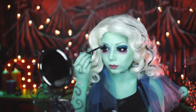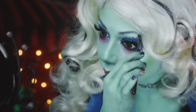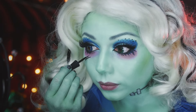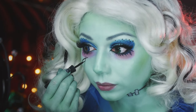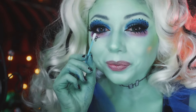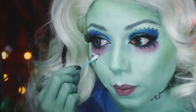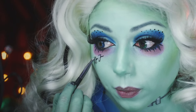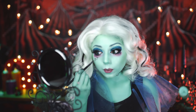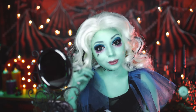Then, using some gray shadow and an angled brush, I'm going to fill in and define my brows. Once again, taking that black liner, I'm going to draw a curved line and begin to create my stitches — sketching two slender rectangles and wiping away the center with a Q-tip. Then filling them in with a metallic silver shadow from my Urban Decay palette. Don't worry if you mess up, just touch up as you go. I like to keep myself perfectly imperfect, celebrating all my freaky flaws.